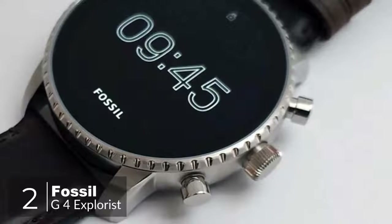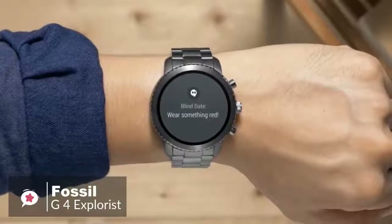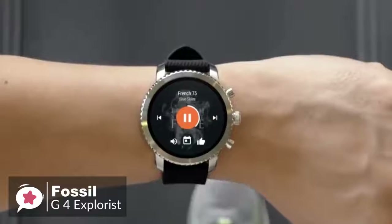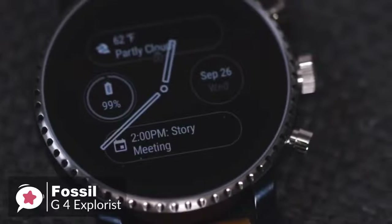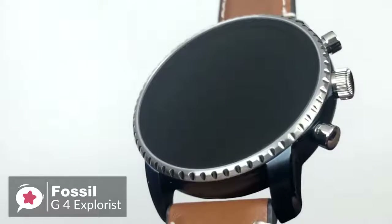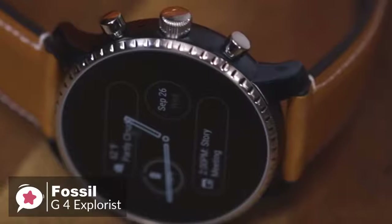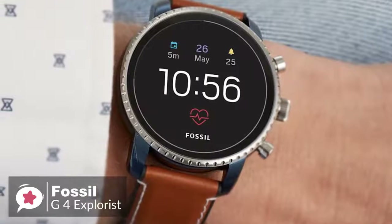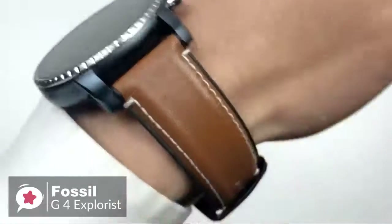At number 2 is the Fossil Gen 4 Explorist Smartwatch. As fashionable smartwatches go, there is a lot to like about the Fossil Gen 4 Explorist — it's attractive, well-made, waterproof, and available in a choice of finishes and band styles. Design-wise, the Gen 4 watch looks like a traditional mechanical timepiece more than most of its Android smartwatch rivals, down to its large flat glass front, notched bezel, and crown-style buttons. What separates the Q Explorist from a mechanical wristwatch is its excellent 454x454 1.4-inch display.